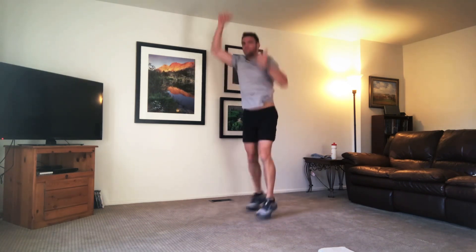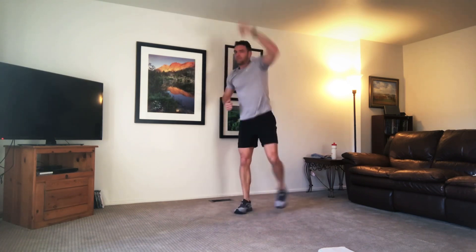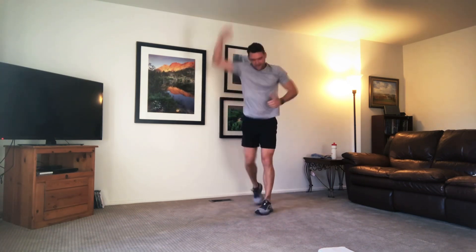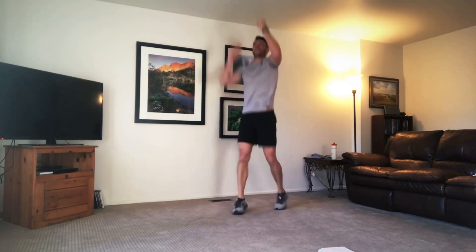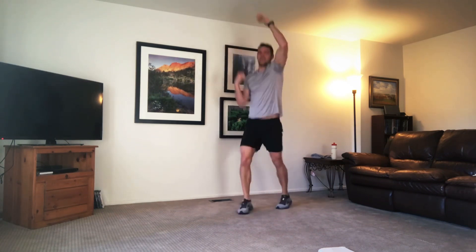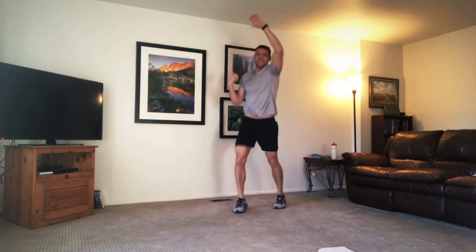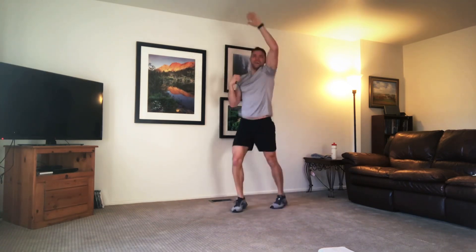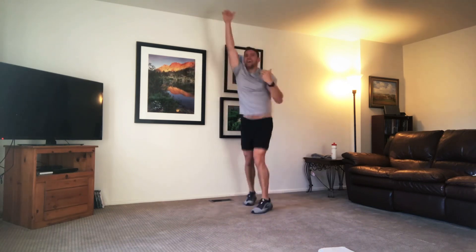Reaching the hands up as high as you can. Top back. Fly all out if you're modifying. Don't stop. Breathe. 10 more seconds — can you push a little more? Go a little quicker, reach a little higher. Time.